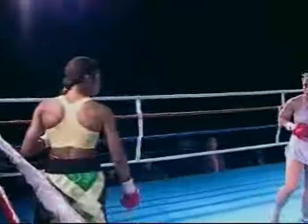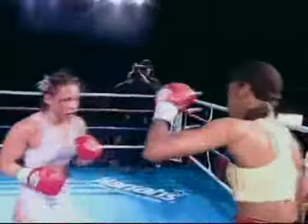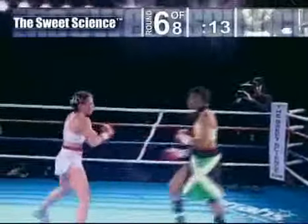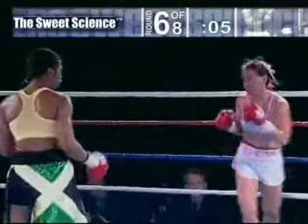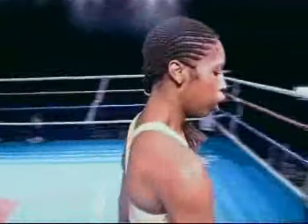Baby doll Reed is trying to get back into this one, but she'll get in as much as Ashley allows. Ashley right now is boxing great — staying relaxed, no worries, and she's going downstairs to the body, which is something new she's doing. Reed is missing. Reed is cut too — a big cut on the right side of her face, and that changes the dynamics right here.